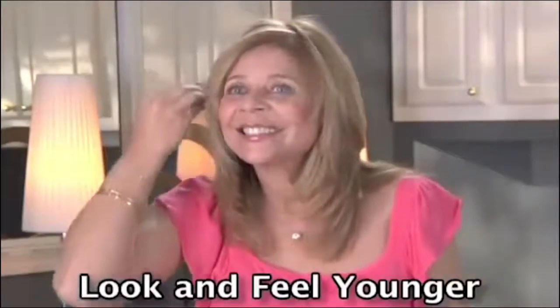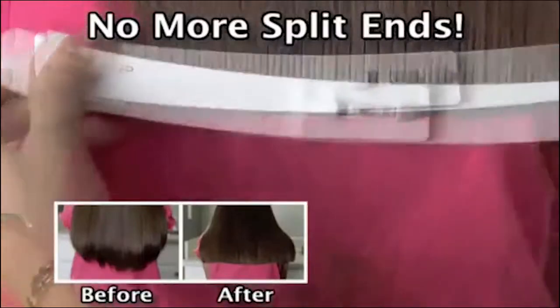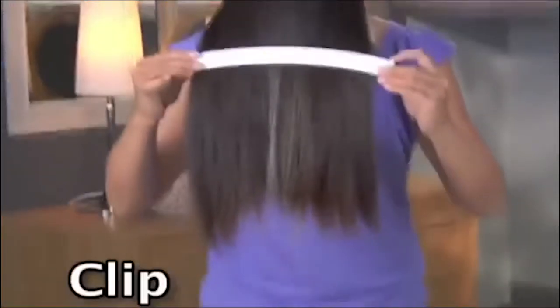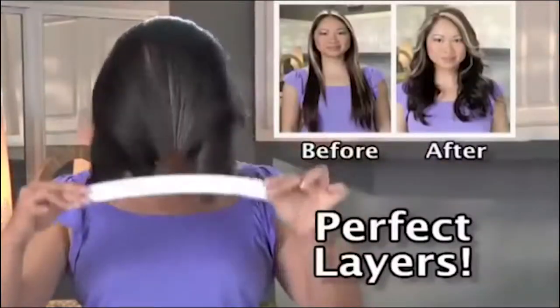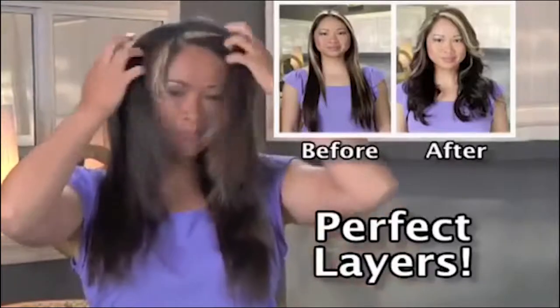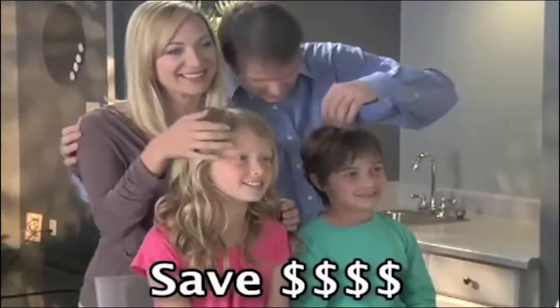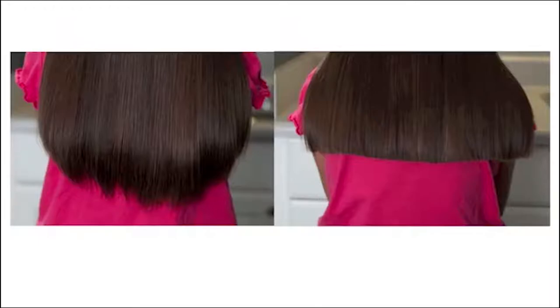Look and feel younger, or cut off split ends for healthier looking hair. You can also create layers — just clip, slide, and cut. Perfect layers in just five minutes. Instant volume and body. Save hundreds of dollars a year for the entire family. CreaClip will give you a professional quality cut every time, and you get a money back guarantee.